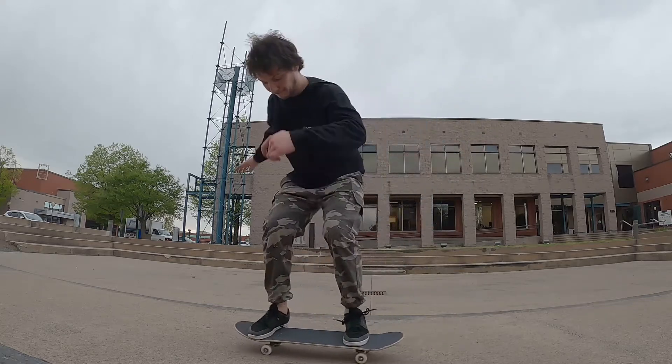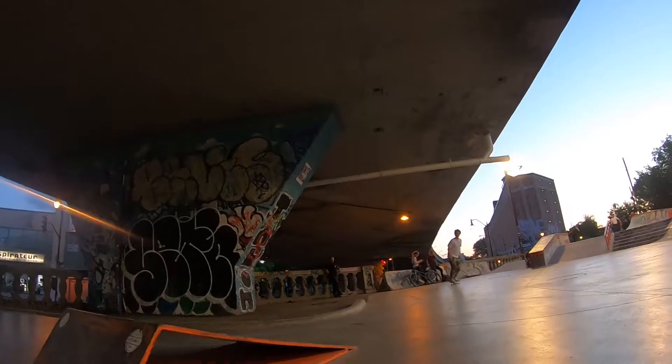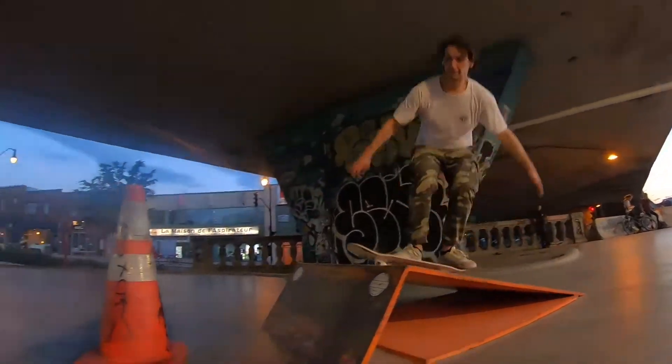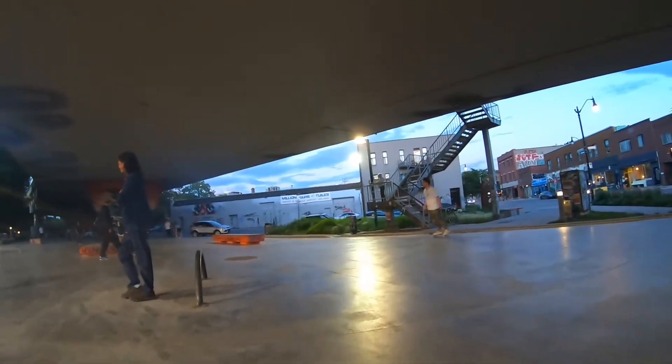Keep going guys, and I'm gonna leave you with a couple of tre flips I did over the past few years. Enjoy!